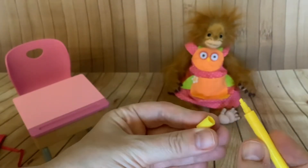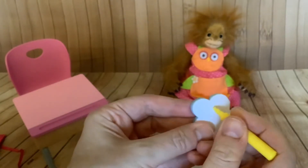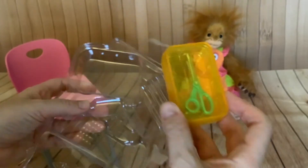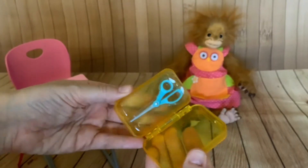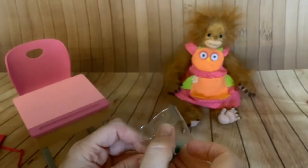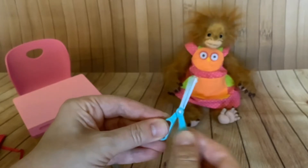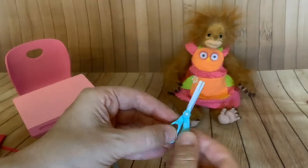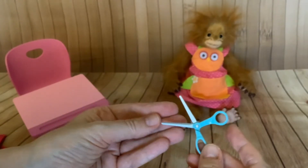We've got a marker pen, the top comes off, and this again is just plastic, it doesn't work. And then last but certainly not least in this part is a lovely pencil case that's got a pair of scissors in. The scissors you can move them like real scissors but I wouldn't have thought they'd cut anything. But they're cute.